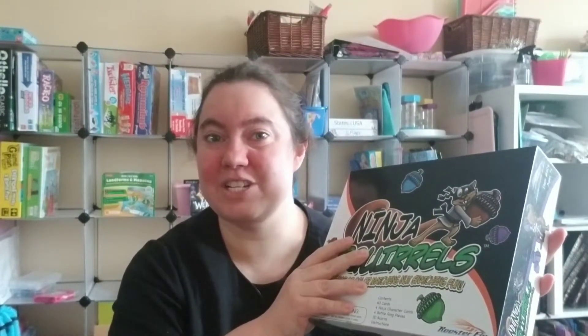For this video on Ninja Squirrels, we're going to do an unboxing. As usual, I'm going to show you how to play the game, and if you stay to the very end of the video, I have a bonus tip — a bonus game that I hacked out of Ninja Squirrels that will help with focusing and coordination. So let's start with the unboxing.